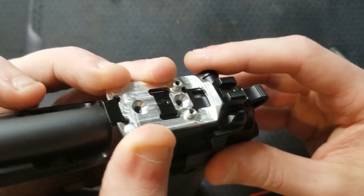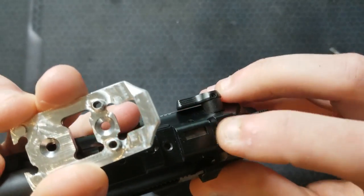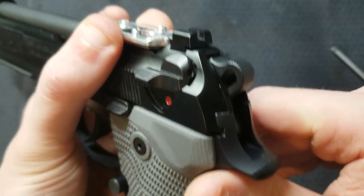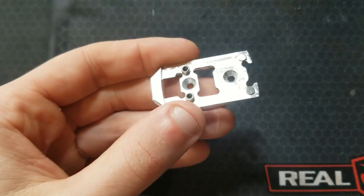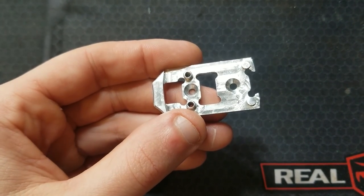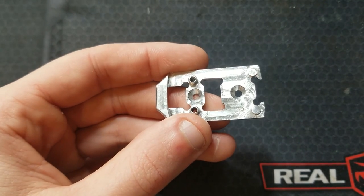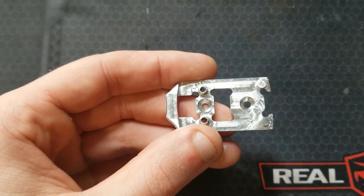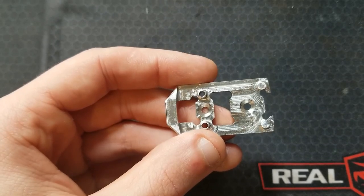It slides up and down fine — it's not rocking or binding. I love that he takes the time to touch up the finish on it as well, being that it is a steel part. This is really good, really impressive. I'm not worried about maintaining zero or anything like that — I think it's a very robust design. As I get more rounds through this gun with this optics plate and setup, I will be adding update comments under this video.